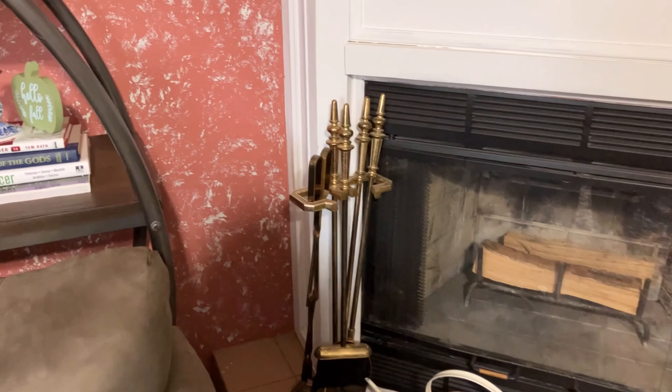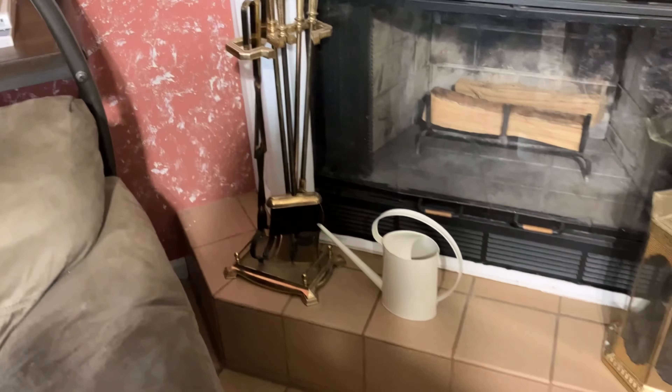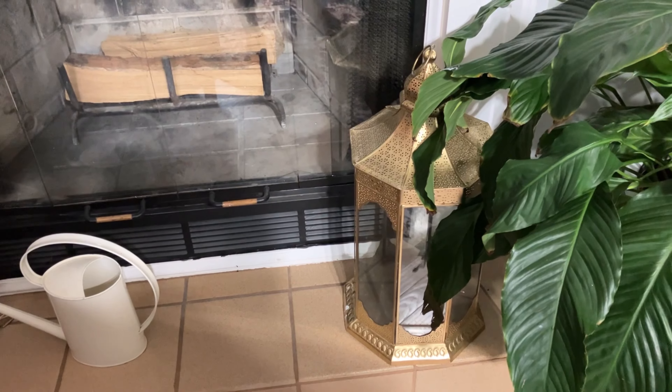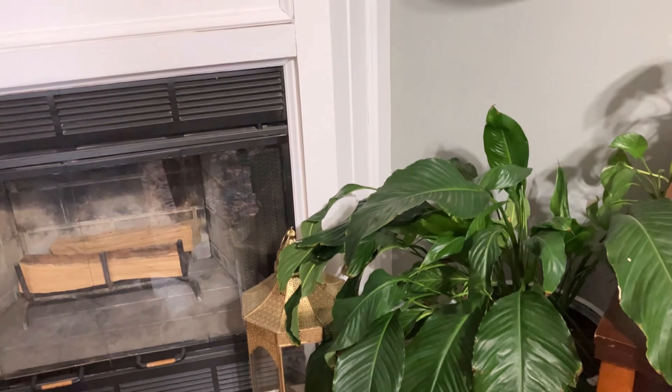Down over here I have some fireplace utensils, my watering can for my plants, a thrifted lantern I spray painted gold a while ago, and then my peace lily plant in that corner.